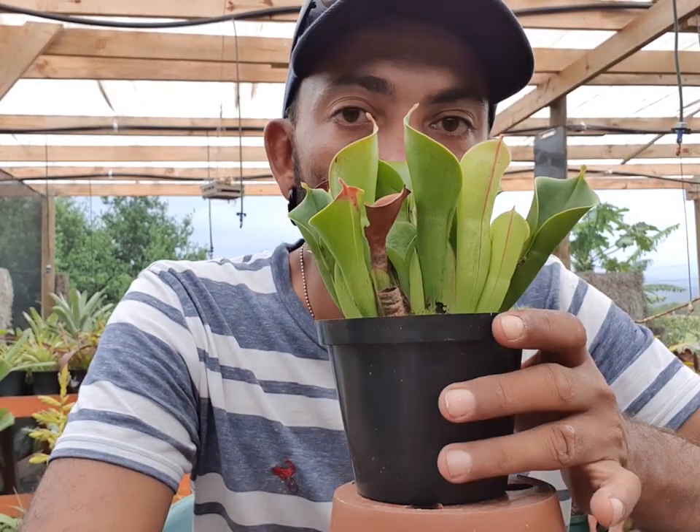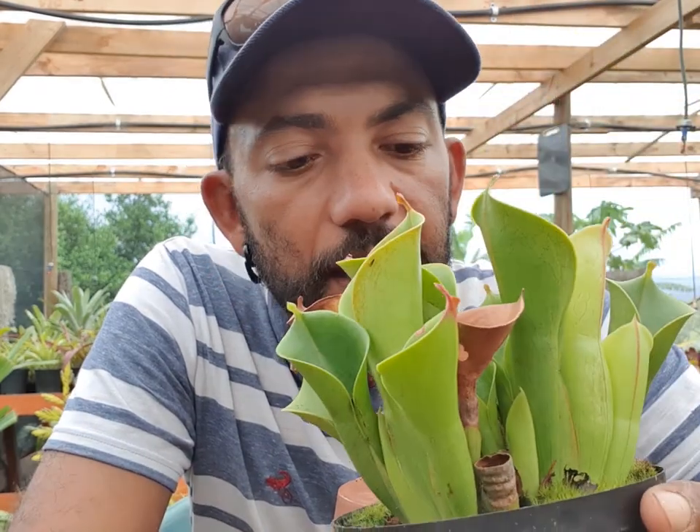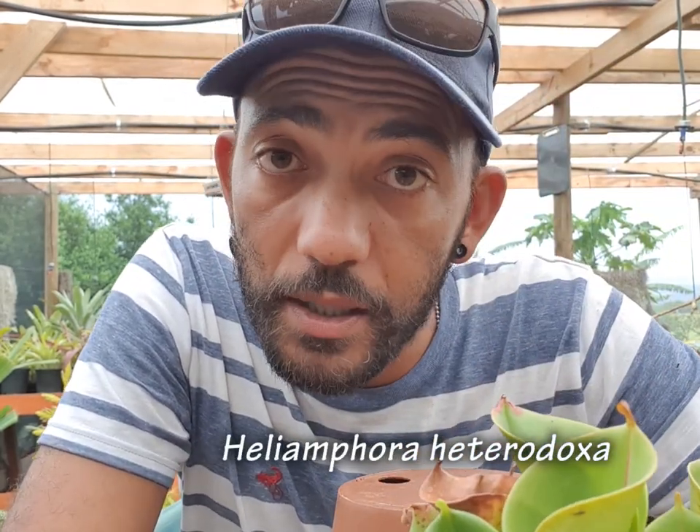Hey guys, welcome back to another episode. Today I want to show you how to repot this beautiful lady, which is a Heliamphora heterodoxa.